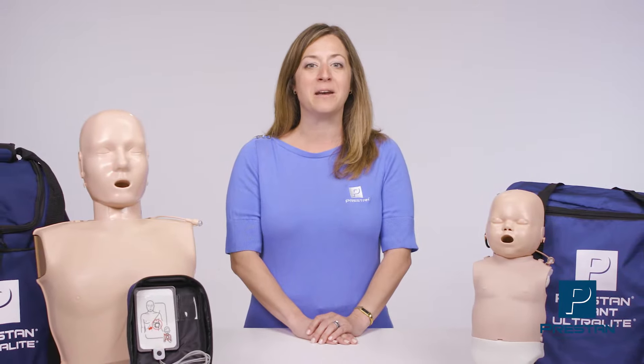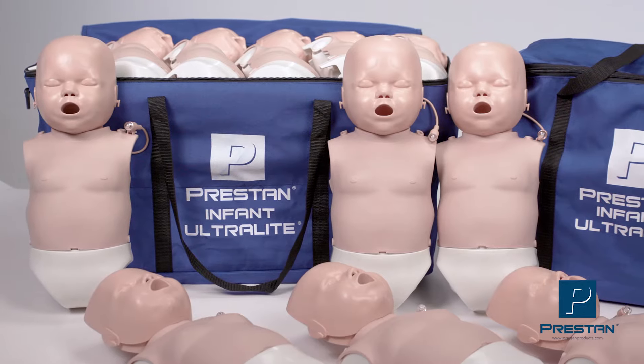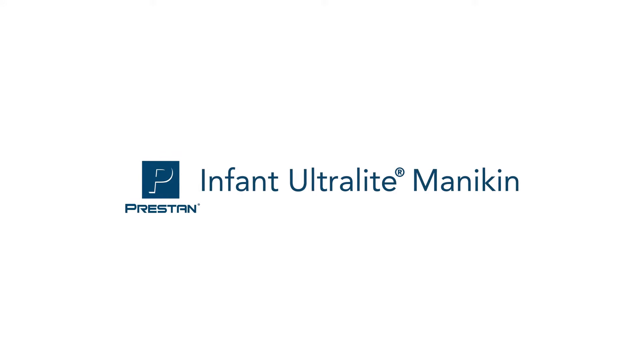For instructors who value lightweight, portable products with easy setup, the Ultralight series is a perfect solution. Introducing an exciting addition to the Ultralight series of products — the Preston Infant Ultralight Mannequin is now available.